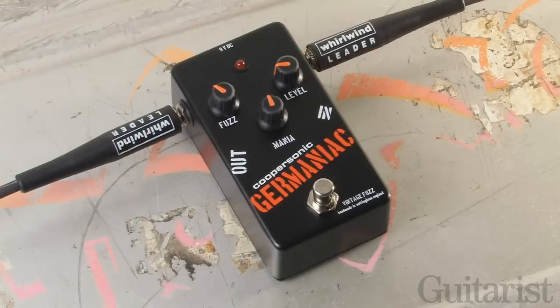Here's a hands-on demo of the Cooper Sonic Germaniac, a vintage style germanium based fuzz pedal. We'll play a few licks and alter the settings in real time to give you an idea of just what the fuzz pedal can do.